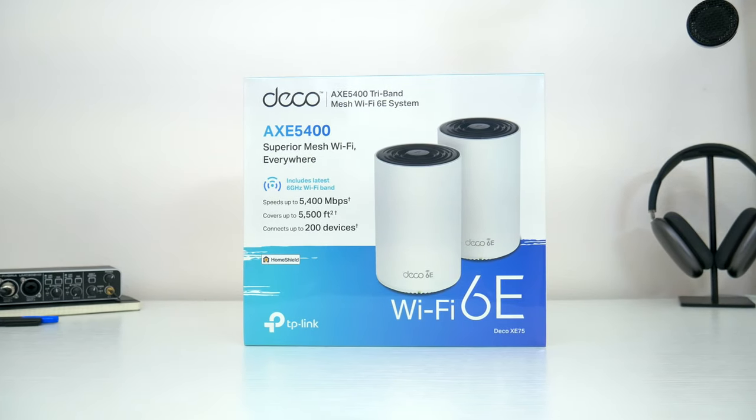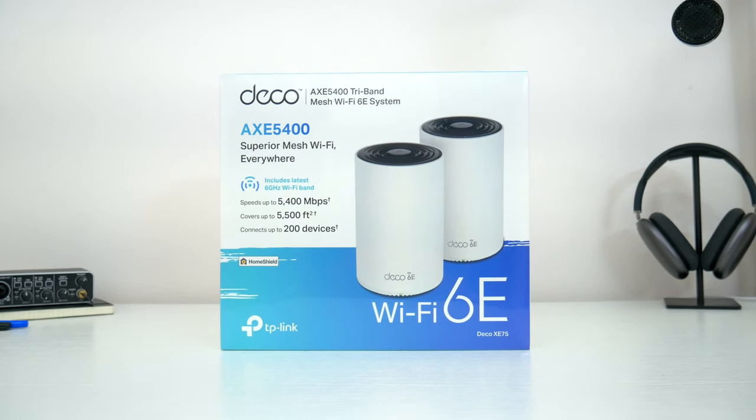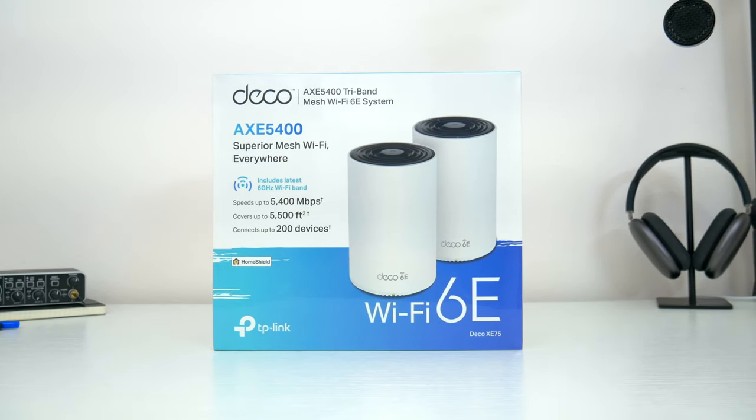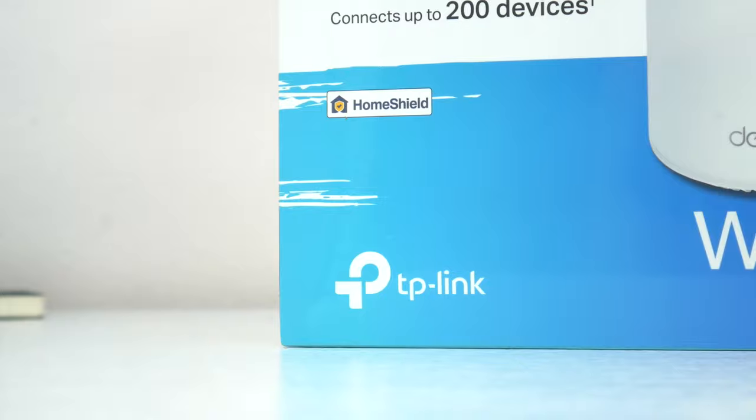Pair all that with my general need to always have the latest and greatest tech, and that's pretty much how I ended up here, wanting to upgrade my wifi setup to this — the new TP-Link Deco Wi-Fi 6E. And thanks so much to TP-Link for partnering up with me on this video.